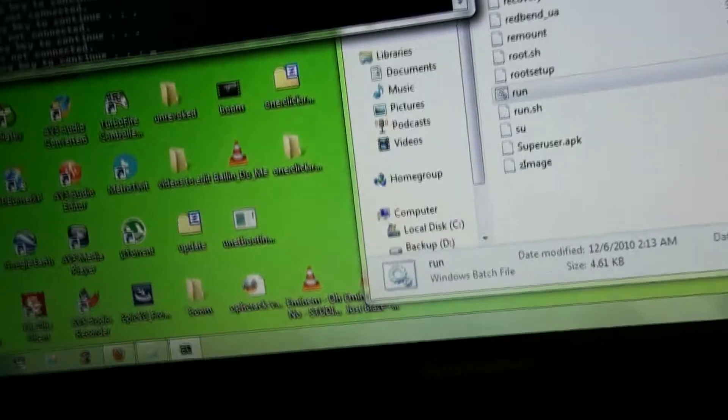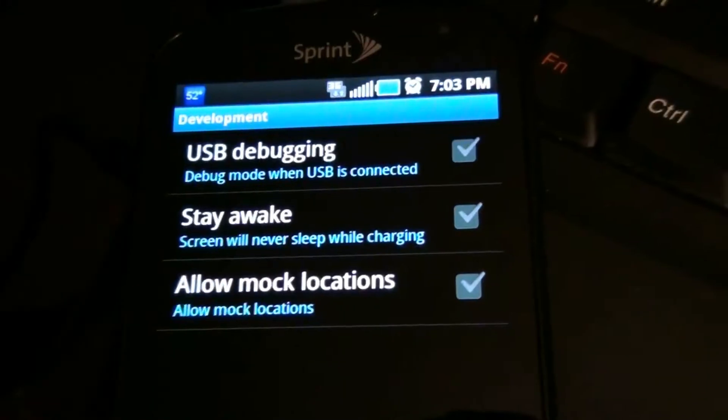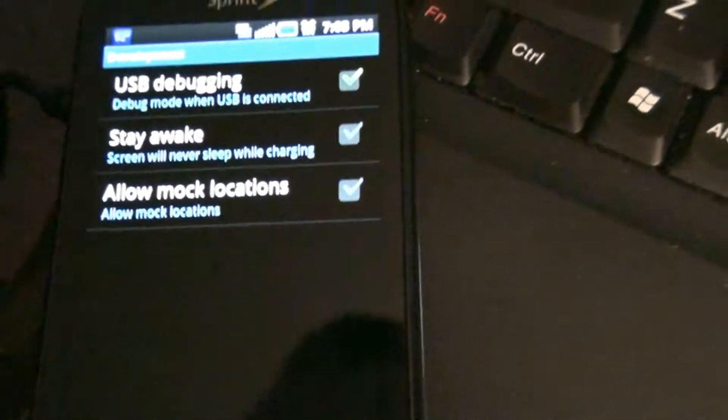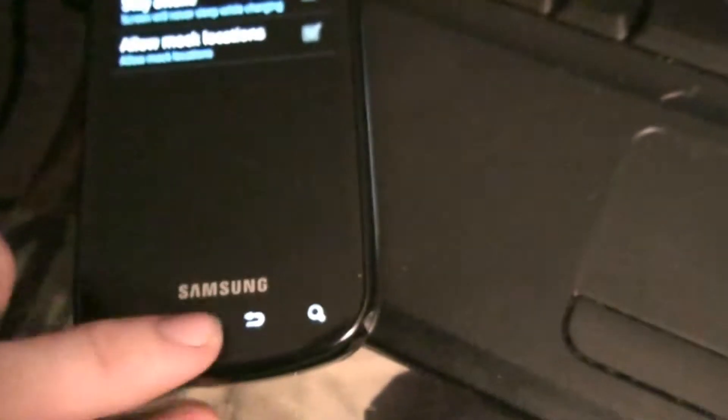I need to turn on debugging. Now we plug the phone in.